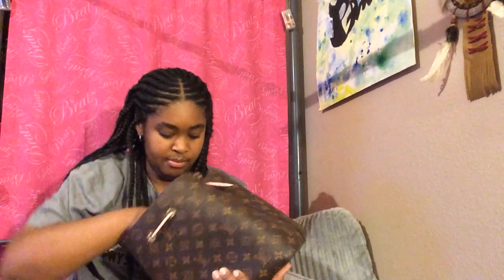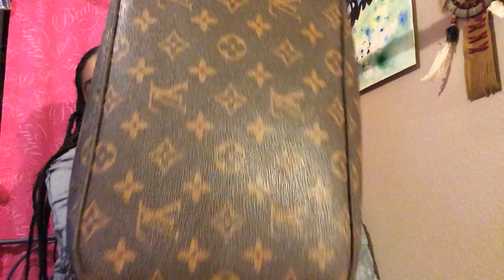She actually doesn't wear the bag that often, but she still says it is sturdy. This is the bottom of the bag. She has no more complaints.